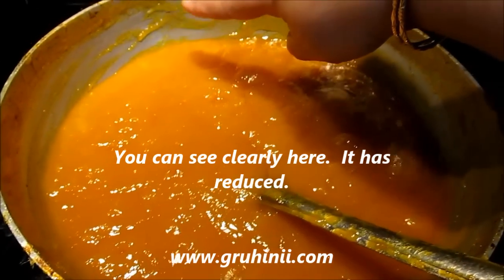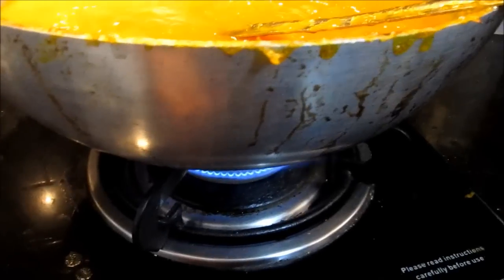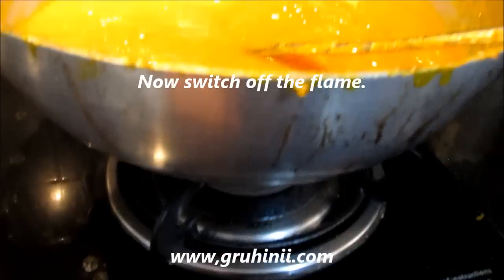You can see clearly here — it has reduced. Now switch off the flame.